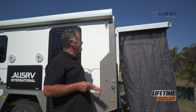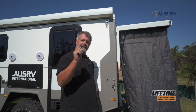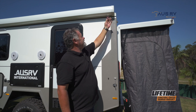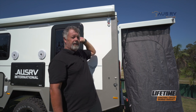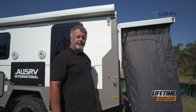The first step in raising the roof is to undo these over-center latches. When you get your trailer, they'll each have a little linchpin locking this in so they can't rattle open. Simply raise it up and unhook it. Now you need to do that at all four corners - there's one of these latches at every corner of the trailer. Undo all four, and now you can get inside and raise the roof.